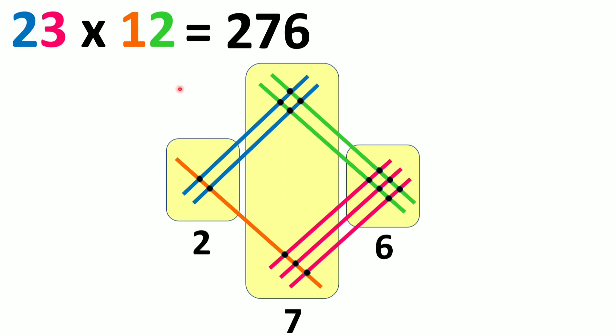You can check in your calculator — the answer is 276. This is really an easy process. But what if we get 10, 11, or 14 points of intersection? We have a process for that too.